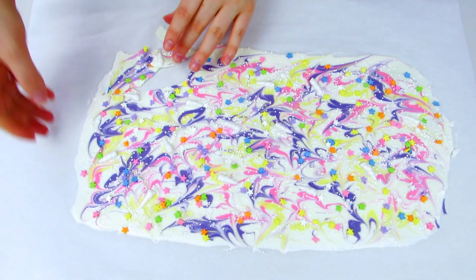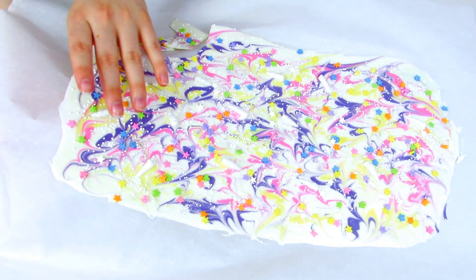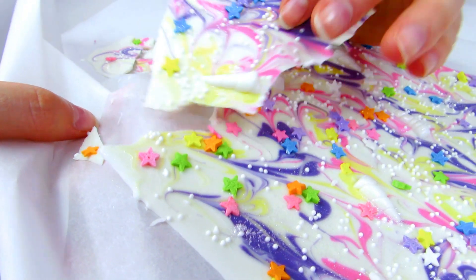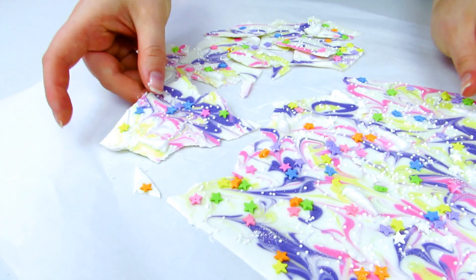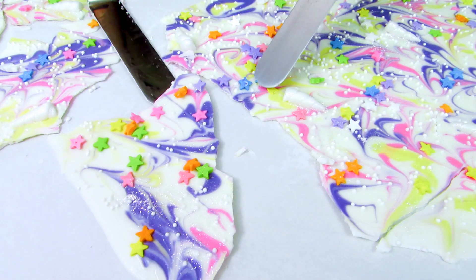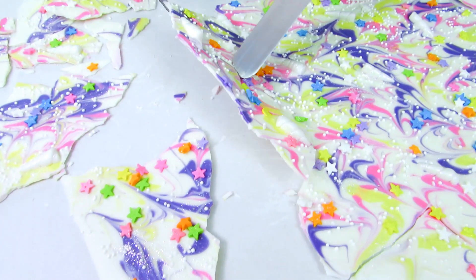Stick that in the fridge for about 10 to 15 minutes to set completely, then break up your bark. You can do that by lifting up the parchment paper and cracking it in half, using your hands or a spatula — just lift one spatula and flip it over the other to break it up.